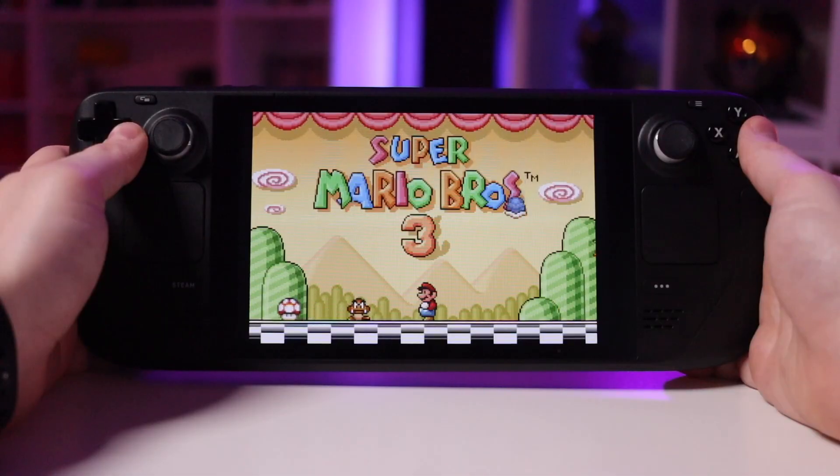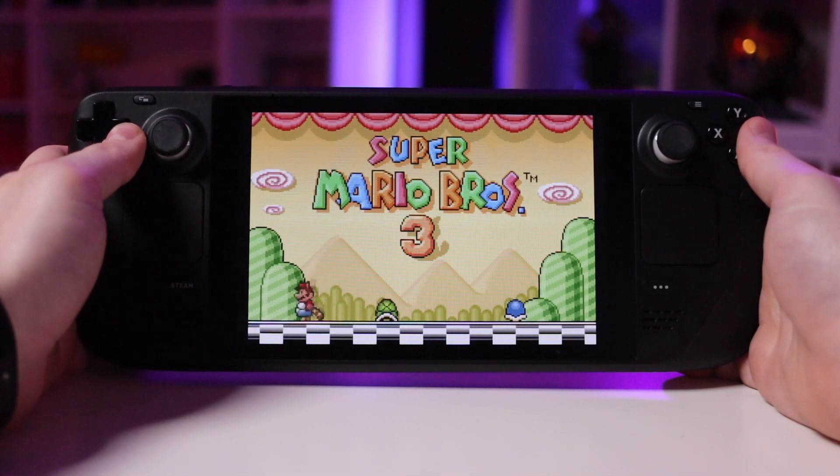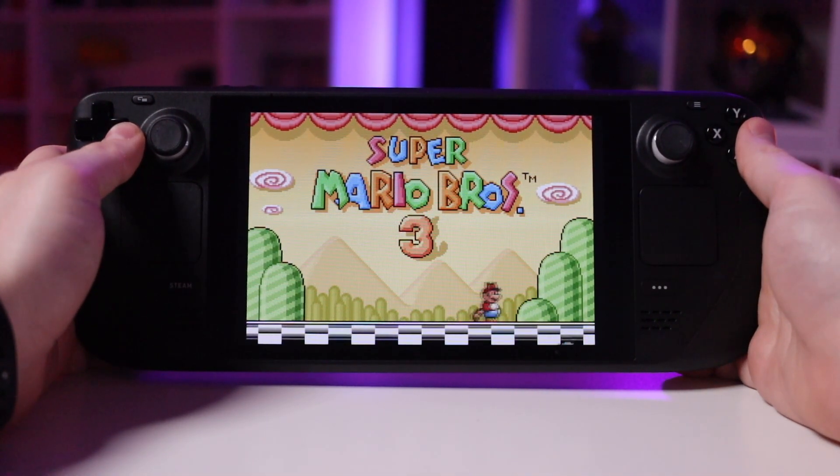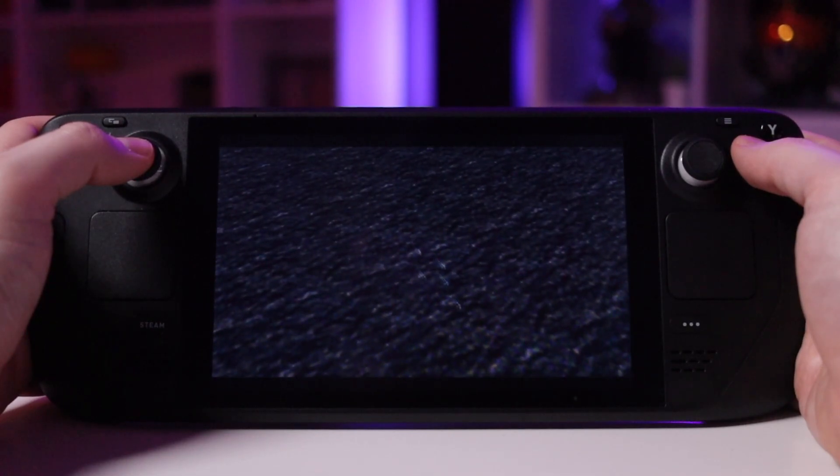All in all, the entire process can be done in less than five minutes. However, if you want to make sure every image is perfectly pristine in the interface - which I tried to do - you could spend hours optimizing everything. Once I had everything in place, that's when I started exploring how emulation actually performed on the Steam Deck.